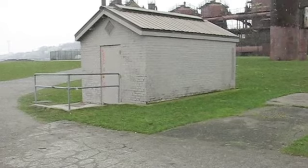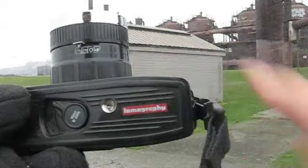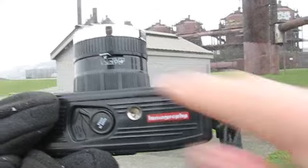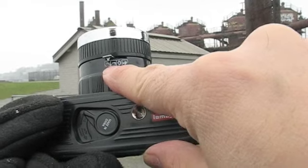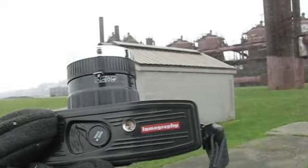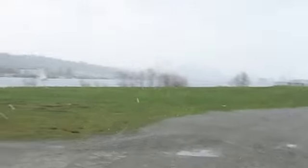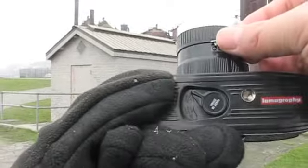For aperture, we have three exposure settings, and then P is for pinhole. For the three exposure settings, we have cloudy, semi-cloudy, and sunny. So what you need to do is decide what kind of day it is. And as you can see here in Seattle in the winter, it's cloudy, so I'm going to set it to the clouds.